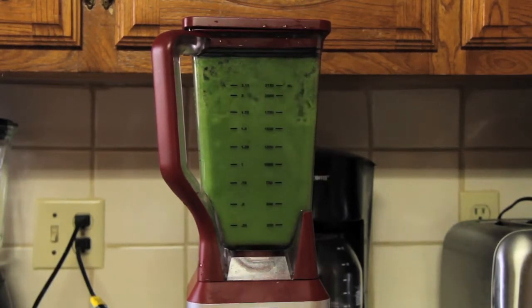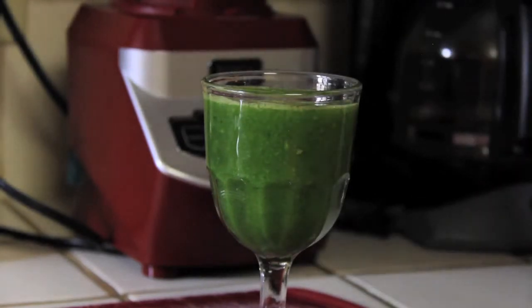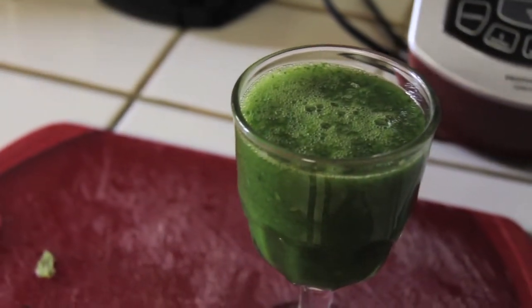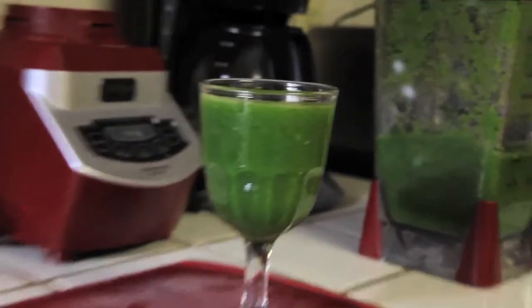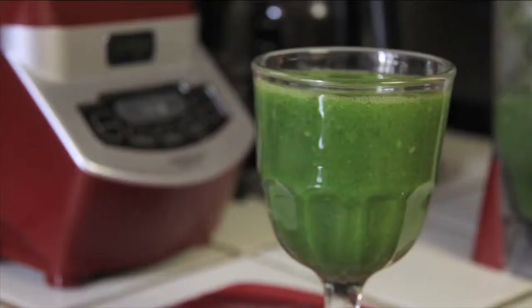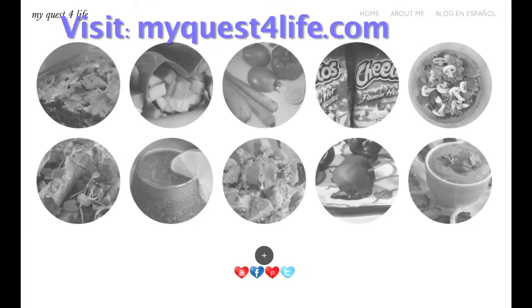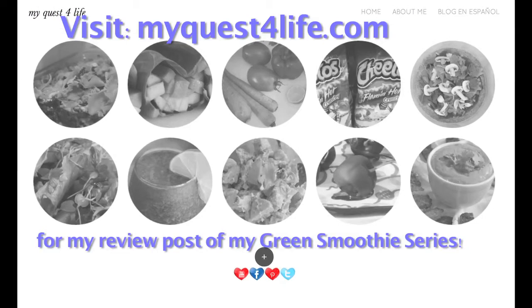This video concludes the series in which I made green smoothies with different blenders. It was really fun getting to experiment and hopefully you found it beneficial in choosing what machine to make a green smoothie in or what to invest in. Please head over to my blog, myquestforlife.com — that's with a four — where I go into more detail about my experience using all the different blenders. I go over the Vitamix, the Nutri Ninja, the Nutribullet, and the Ninja 1200 watt blender, covering the pros and cons of each and which ones I liked or didn't.